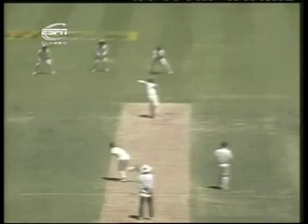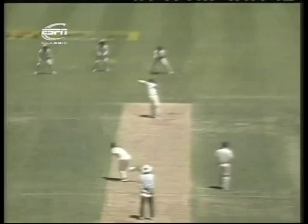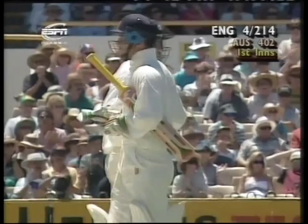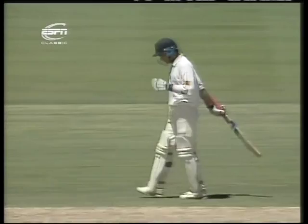Mark Waugh continues from the members' end. Ramprakash on 41 — he's gone for it. Oh, he's hooked it away beautifully. There's a short delivery there; Waugh was always going to toss the odd short one in. And Ramprakash this time has decided to go for it. That's 50 — a nice way to get it. Yes, that really was well played too. It went like a rocket and it certainly hurt — stung the fielder's finger.